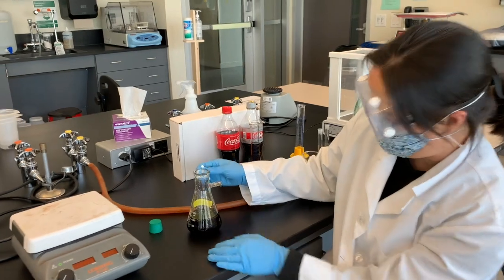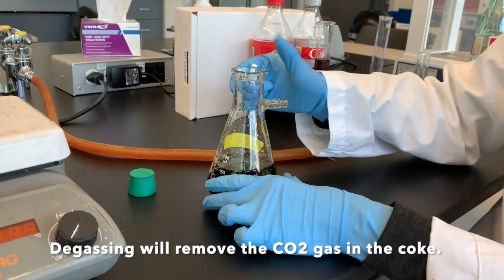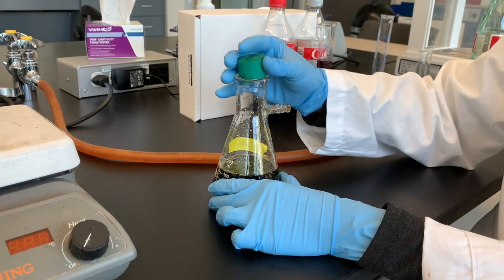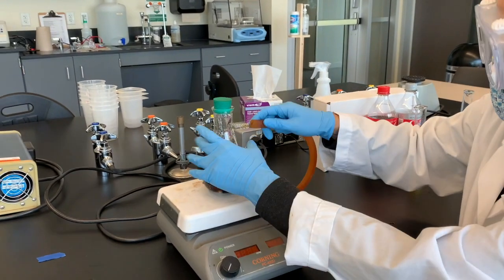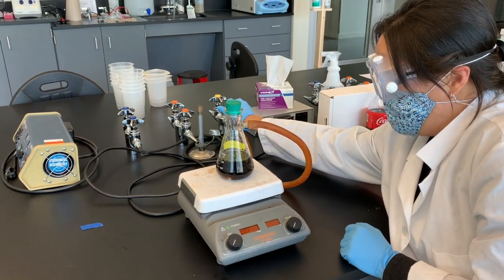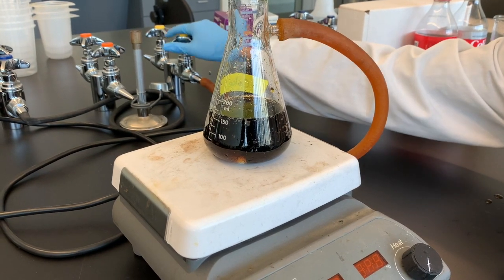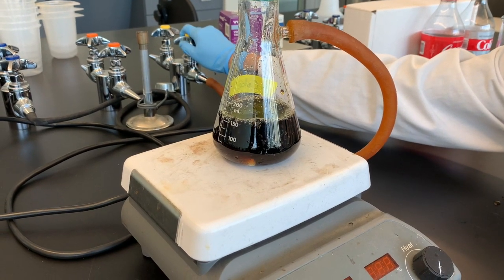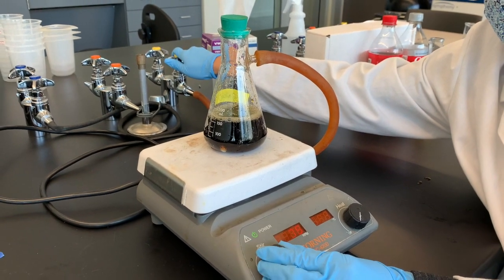So to get rid of all these bubbles, what we're going to do is we're going to de-gas the soda. Put it in a sidearm flask — you notice there's this arm here. I'm going to insert a magnetic stir bar, put a stopper on, put this whole thing on a stir plate. I'm going to hook it up to a vacuum line. And now you should see the bubbles start to rise as I turn on the vacuum.